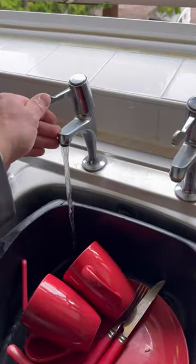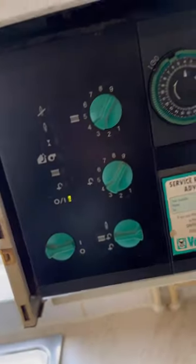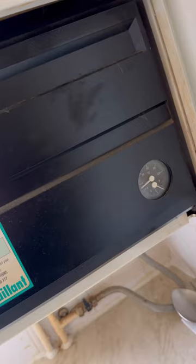Turned up to this old Vaillant Turbomax, no hot water. Turn the hot tap on and the boiler just sat idling.